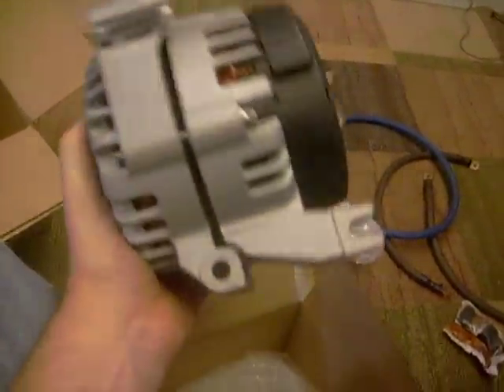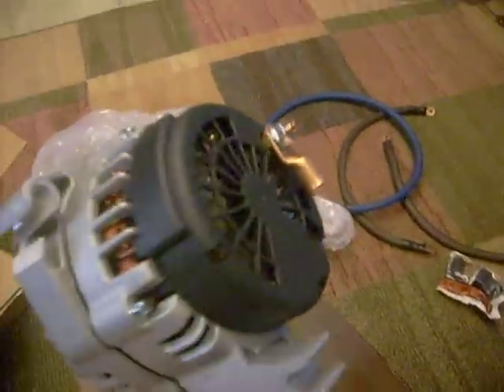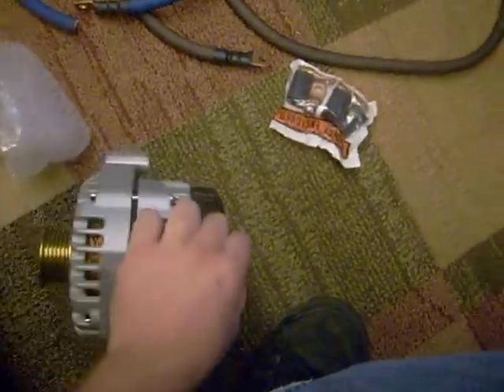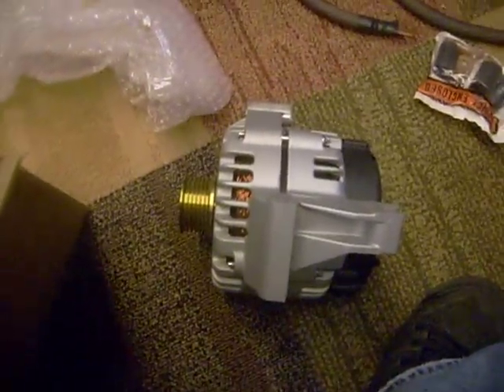So here it is. This is probably 18 or 20 pounds — here's my hand holding it. Can't wait to put this in. Like I said, I'll probably do it on Friday when I actually have some free time. But there it is — the Mechman 270. Later.